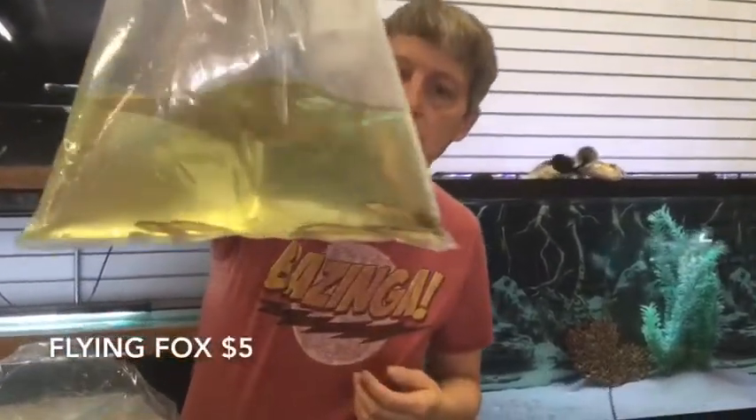Another algae eater — these are Flying Fox. I'm trying to figure out if they're a Siamese Algae Eater, Flying Fox, or False Flying Fox, or one of the 18 other species. It can be hard to discern, but those came in as Flying Fox.